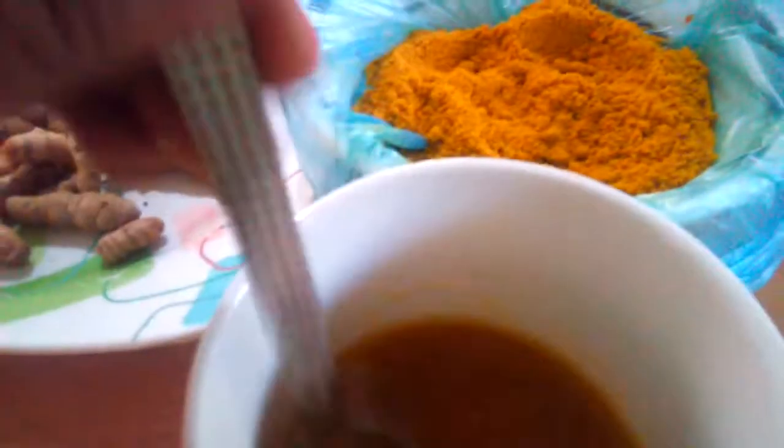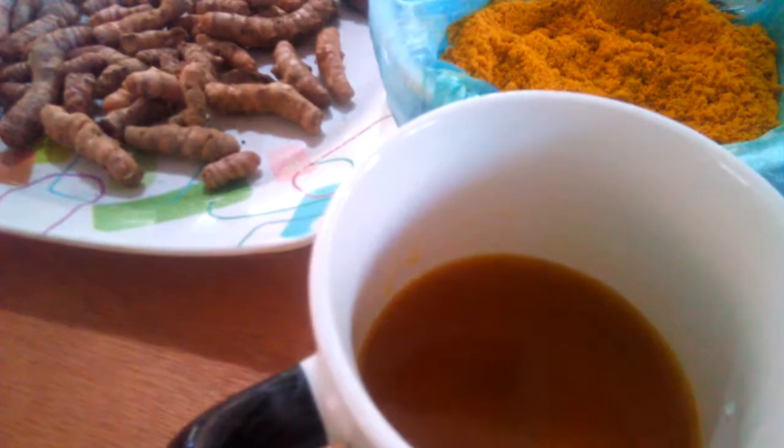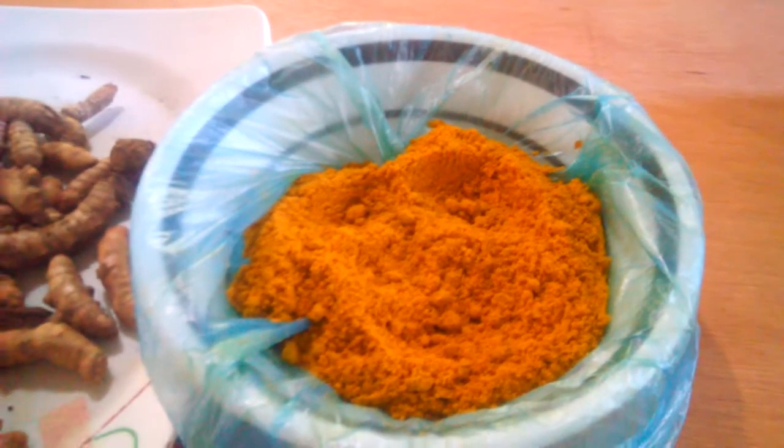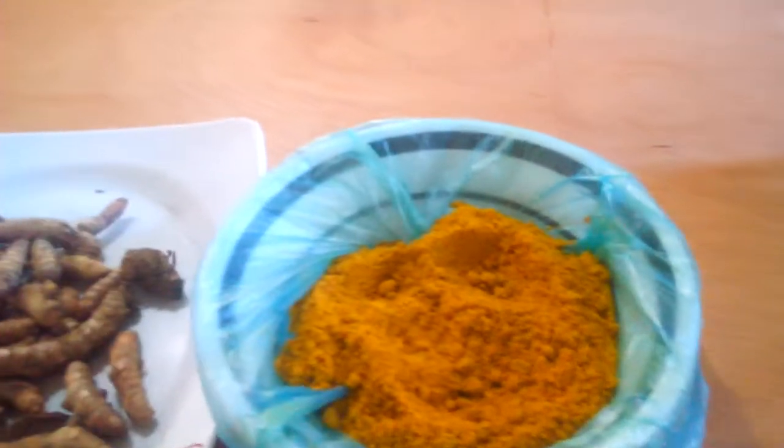That's the turmeric and I'd like to try it. He said this is organic. I have some warm water here. What Papa does is he pounds it and squeezes the juice. I'm not sure what's next, but I'm going to ask him about the procedure. I'm going to try it now.